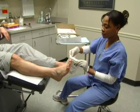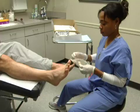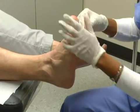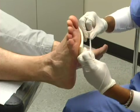Step 1: Medi-Foam Dressing. Do not use the dressing if the sterile packaging appears compromised. Begin by applying the foam dressing to the wound. Use the paper tape to secure the foam to the foot.